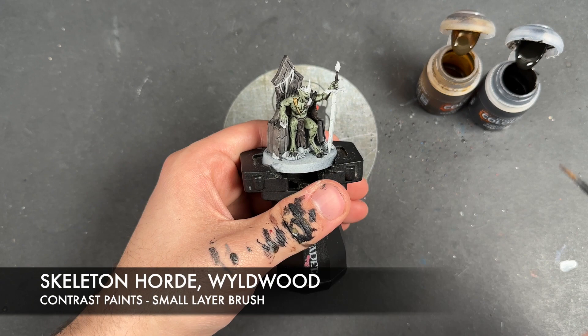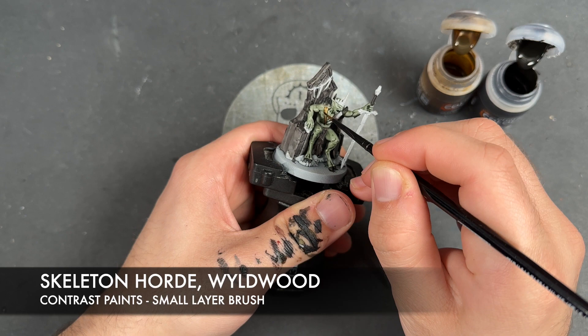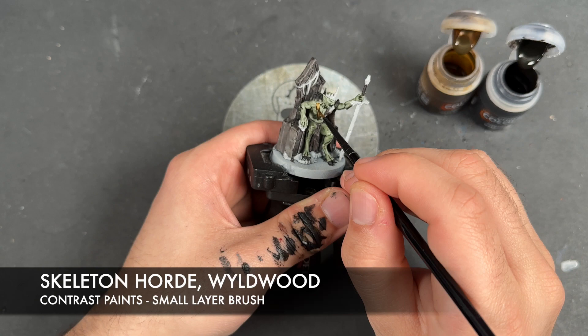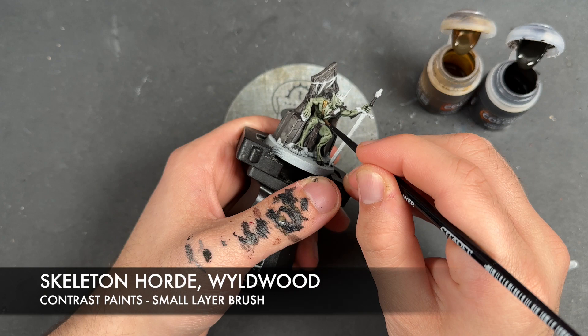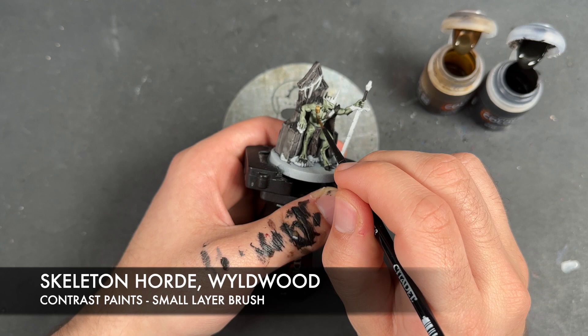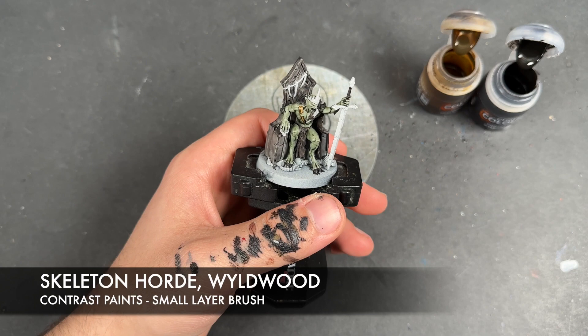We're then going to wash the brush and grab a tiny little bit of Wildwood, and just towards the bottom we're going to add the Wildwood. Add a little bit just there above where the fold is. Wash the brush, grab a little bit of Skeleton Horde and just use that to smooth it out. You can always grab a little bit more Wildwood towards the bottom, then once again wash the brush, grab a little bit of Skeleton Horde and add that there just to smooth out that transition a little bit.